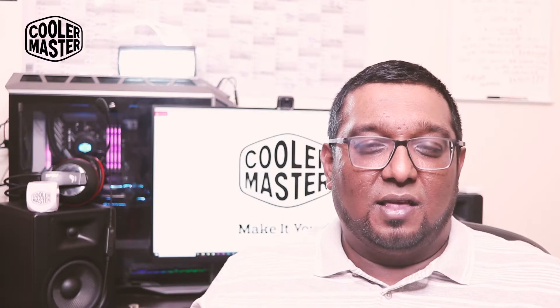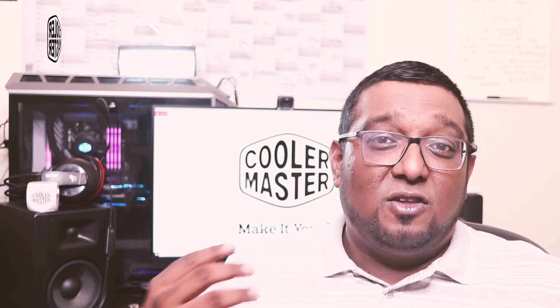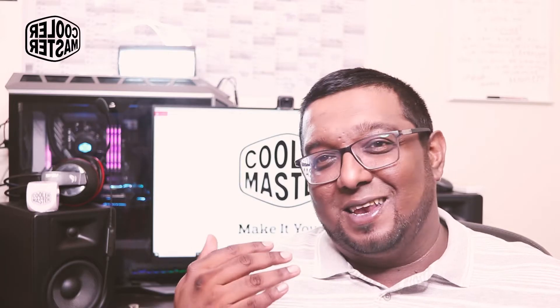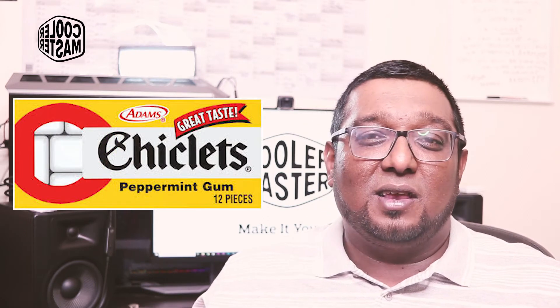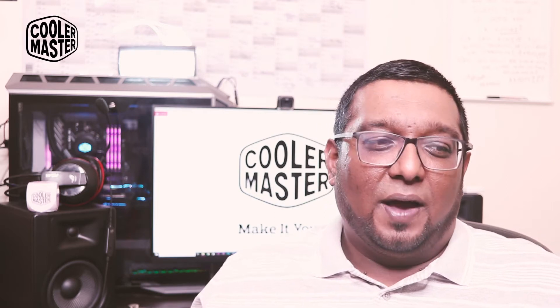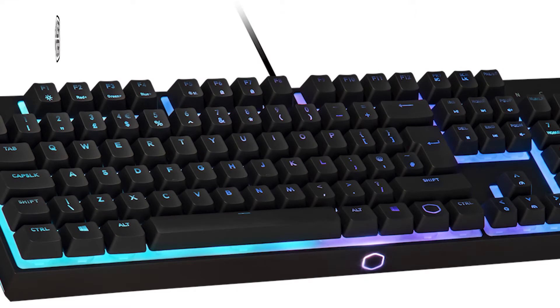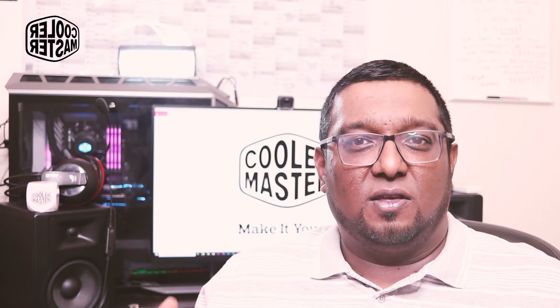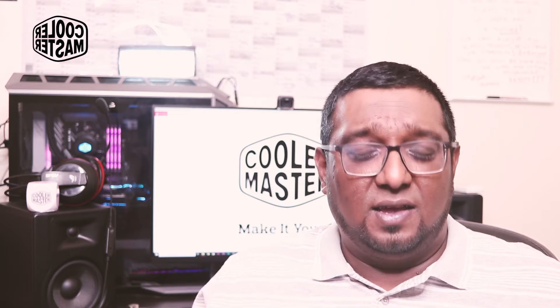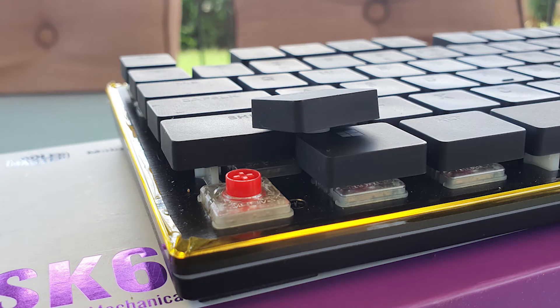The keycaps resemble those seen on Apple ecosystem keyboards and laptops — chiclet-type keyboards. Chiclet keys are square, flat, with rounded edges. A common problem with chiclet keyboards is the lack of the concave keycap shape found on standard keyboards, which aids comfort and accuracy. Cooler Master addressed this by maintaining the flat profile but adding a slight indentation in the center of each keycap — what they call contoured keycaps — to improve accuracy and comfort.